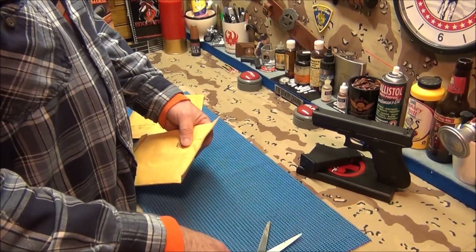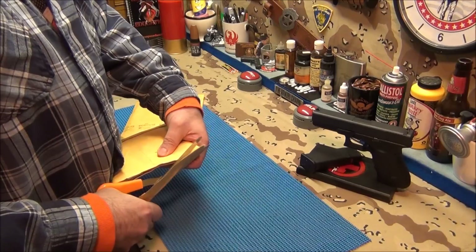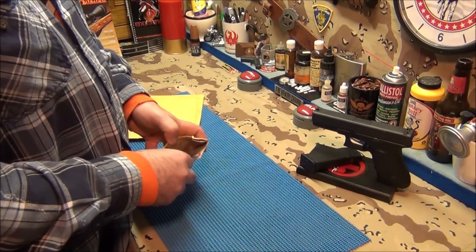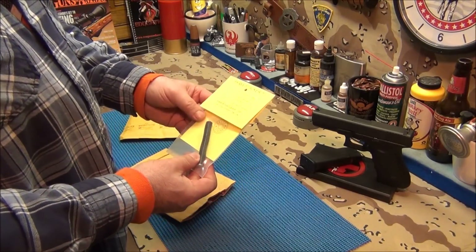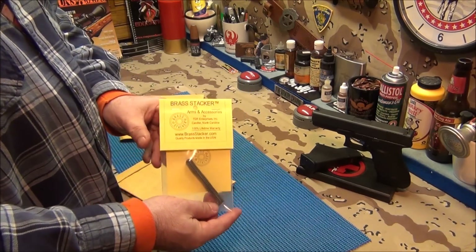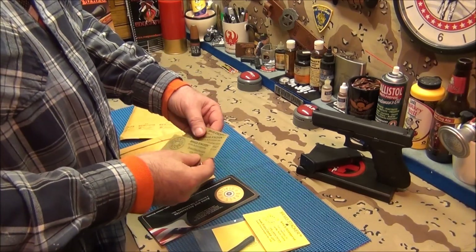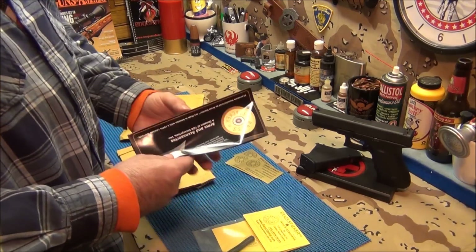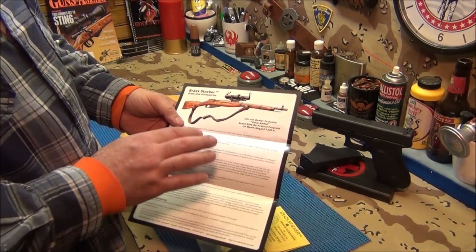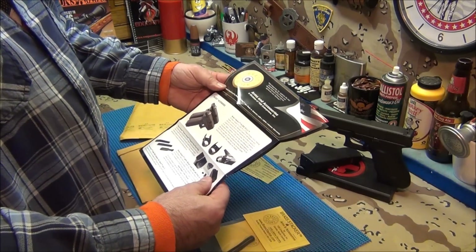I really wanted to get to the range today but stuff happens. Alright, there it is — black, very nice. From Brass Stacker — is that fast service or what? That's what it's all about. He gave me some business cards, smart guy, and here's his catalog. They make a lot of things for the Mosin Nagant rifle, all kinds of stuff. You guys got to check the website, really cool stuff.